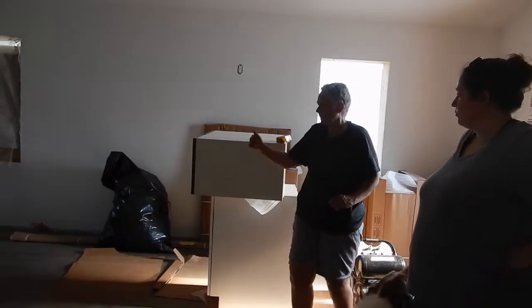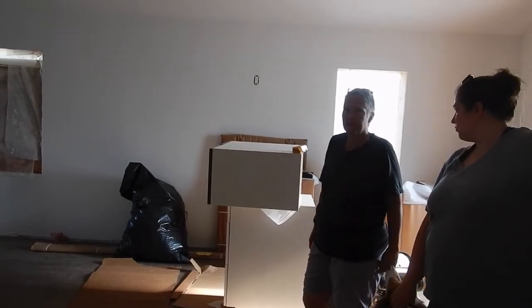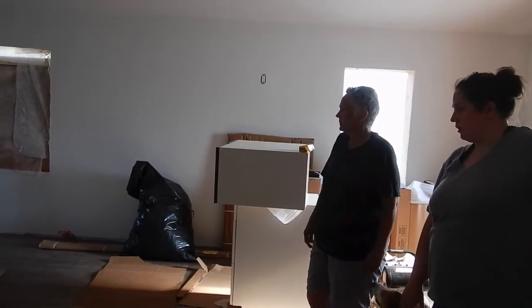It's supposed to have, like on this side, it's supposed to have a wine rack on this side, remember? That would be good for you guys.